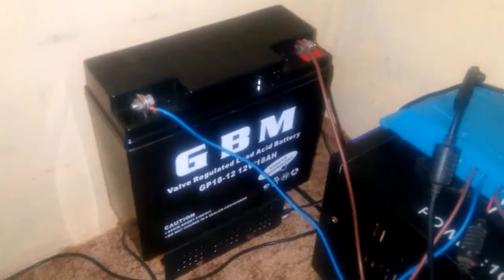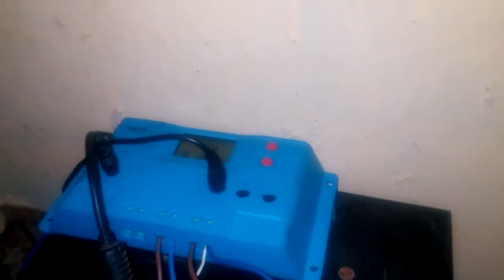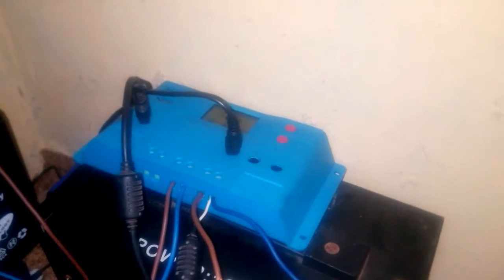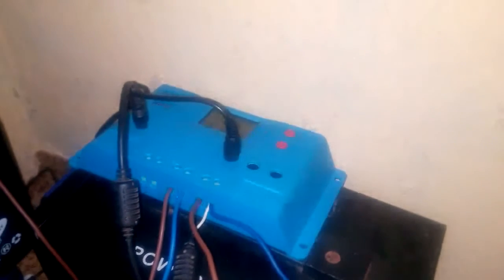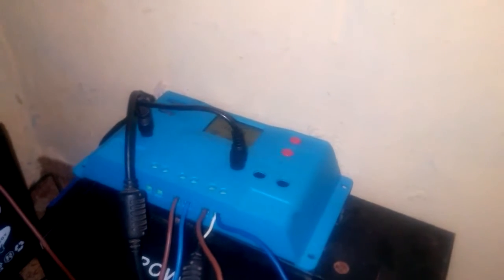Hello YouTube, I just want to show you my simple setup. What I did here is use a laptop charger to charge a battery using a charge controller in between. At first I tried using the laptop charger directly, but what happened was that the laptop charger got burned. So I want to show you how you can properly use a laptop charger without damaging any of your appliances.